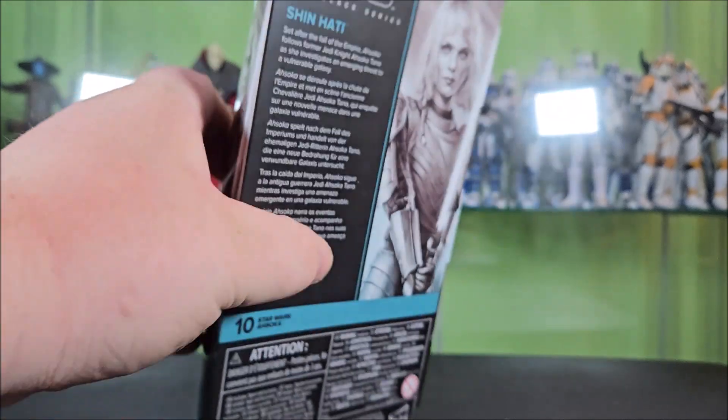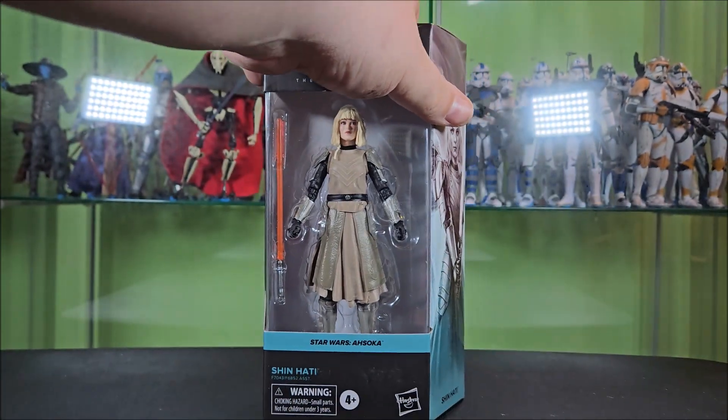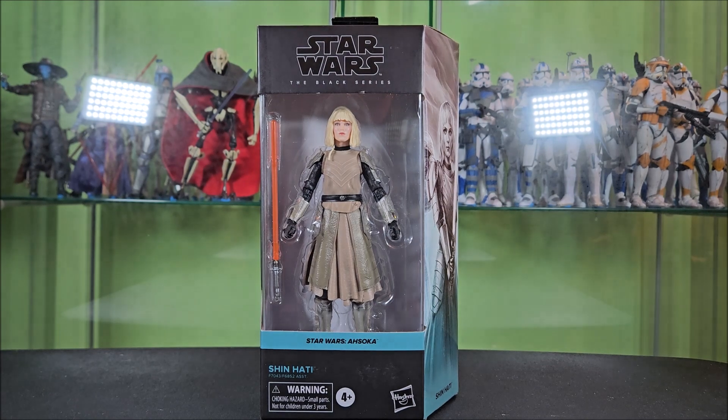On the top of the box, you have a hanger tab and a window. That window lets a little bit of light into the packaging, which kind of makes your figure pop if you keep your figures in package on display. I don't — I open my toys. So, without further ado, let's get Shin Hati out of the box and take a look at what we get here.